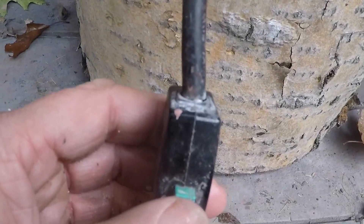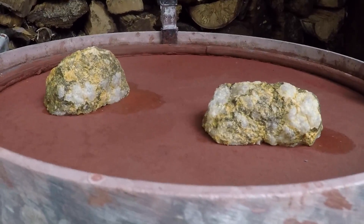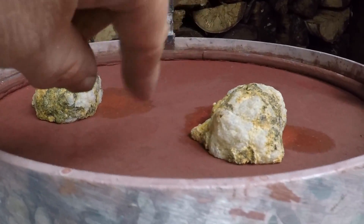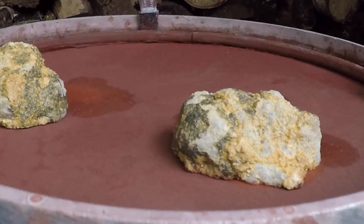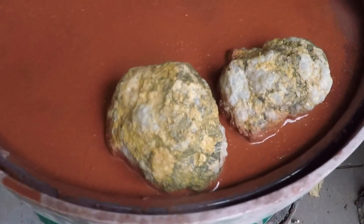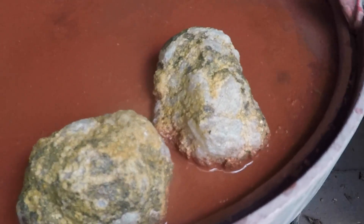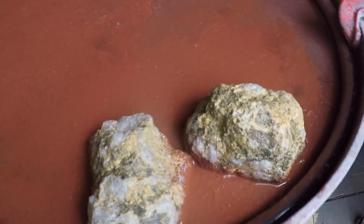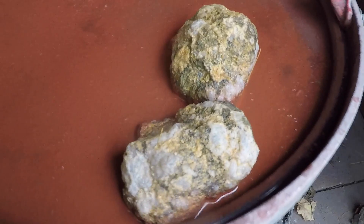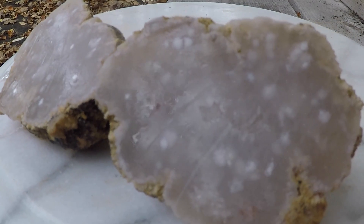I'm going to use a vibratory flat lap just because it's quick and easy. All it's doing is rubbing the rock on a felt pad that has some polish on it. If you're interested, I have more details about using the flat lap in other videos, and if you're going to use sandpaper, I have videos on that as well. These are probably almost done — let's take them out, clean them off. There's my geode inside with a quick polish.